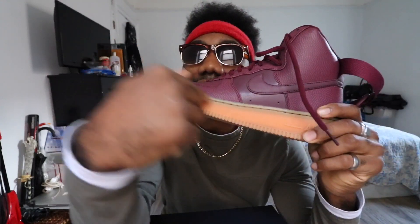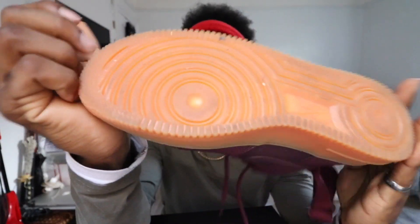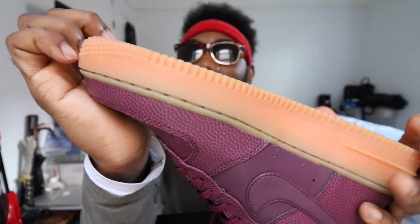But any shoe that has this bottom — I don't care what color it is — I want it, because the bottom is like super dope, it's like a jelly type of cream.